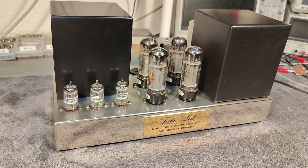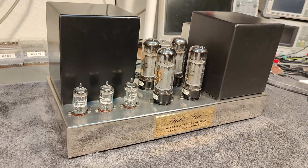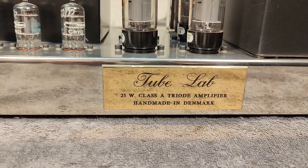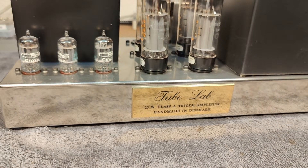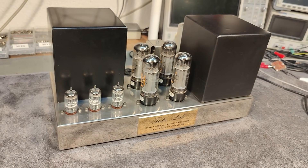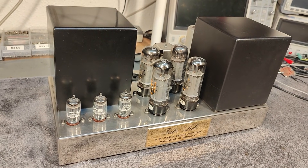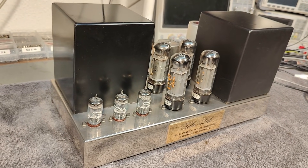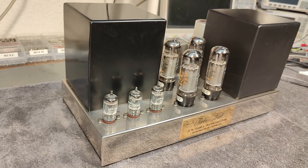There is a very special story to these. They are built and designed by my father. Back in 1986 he started with this design, and in 1991 he released an article in a hi-fi magazine about these. He worked together with a colleague and some friends, and I think they made about 10 to 20 of these over roughly 10 to 15 years.